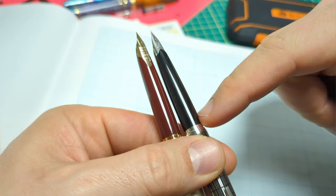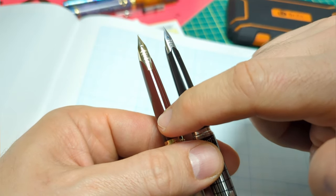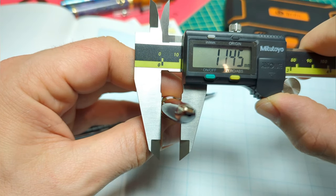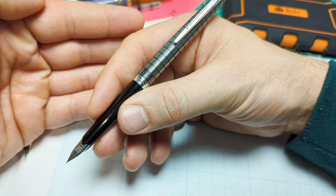The vintage pen is 146.5mm uncapped versus 147.3mm on the modern. The section tells a similar story to the cap — the vintage section is a bit more narrow and tapers thinner, going from about 11mm down to 8.5mm just before the nib, versus about 11.5mm tapering to 9.5mm on the modern Elite.